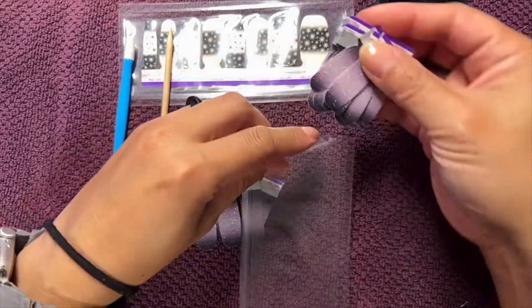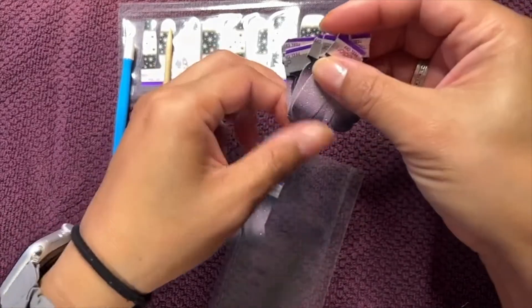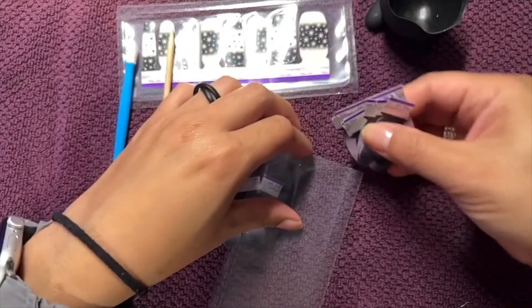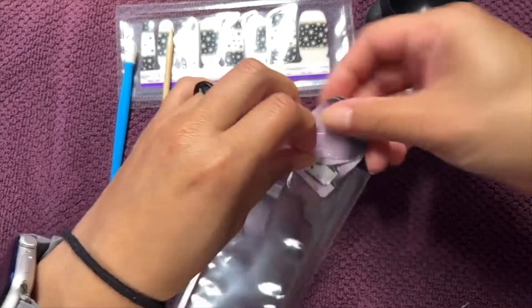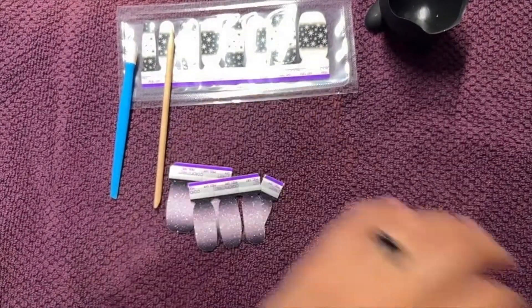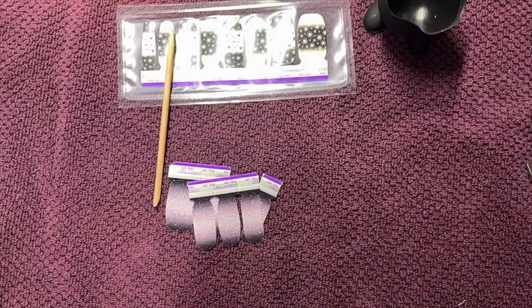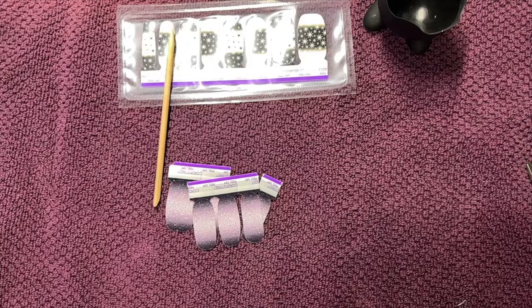Because Color Street is 100% nail polish, they will dry out once opened. This resealing technique is just not something that's guaranteed by the company — nobody endorses it officially — but a lot of us use it. It is one of those use-at-your-own-risk type things.